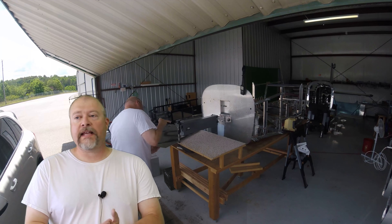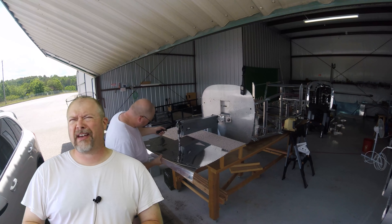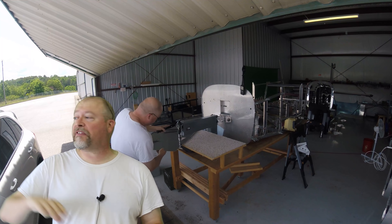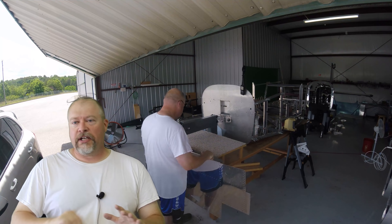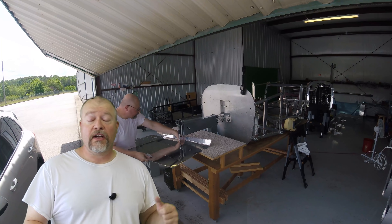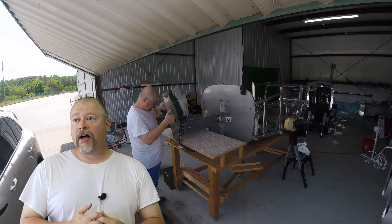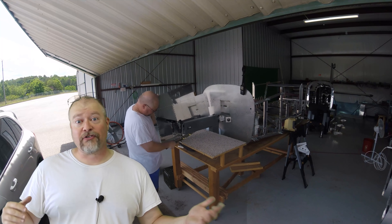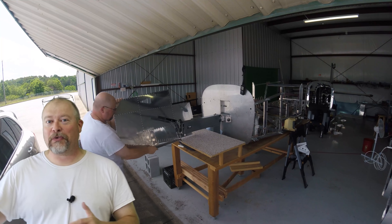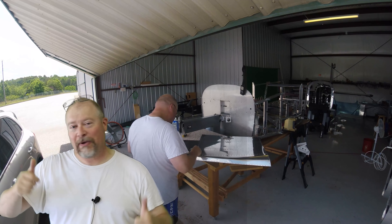All right guys, I did get the replacement tool part — it cost $7.95 or something like that, I think with shipping. I've been going through in the background continuing to countersink, deburr, and dimple all the skins. I'm going to finish that up off screen so you guys don't have to watch it. Then I think the next step is actually riveting this whole thing together, which is just one more step towards assembling the fuselage and the empennage — which is the thing I cannot wait for. I can't wait to sit in it and make airplane noises.